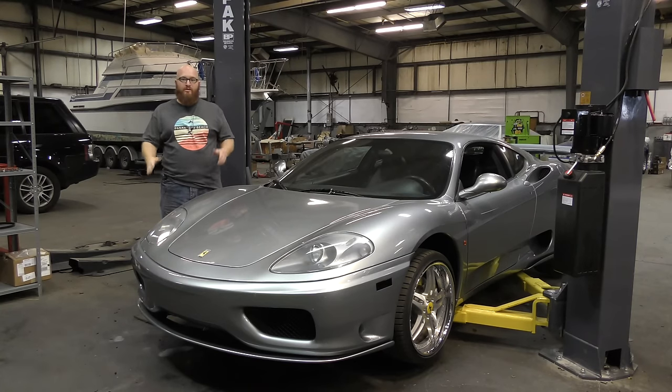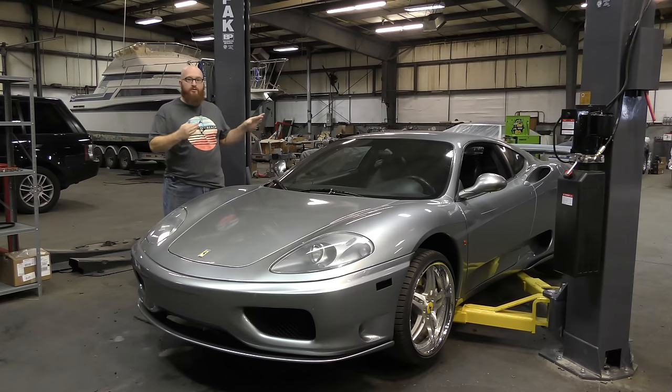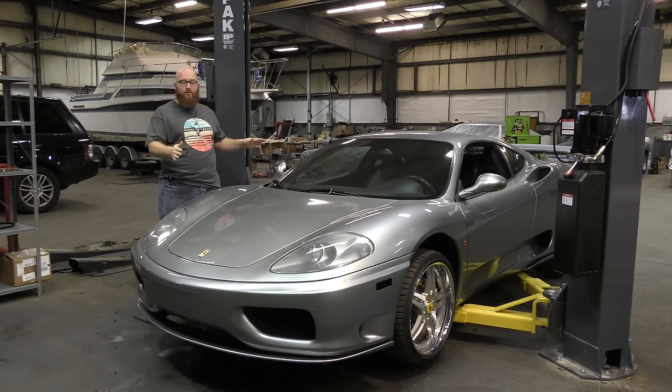Welcome back to The Wizard Shop, guys. You guys have been mentioning in the comments section, what about that awesome looking silverish colored gray Ferrari in the background? What's going on with that? And that's what we're going to do today — we're going to do a video on this really beautiful Ferrari. Let's get started.